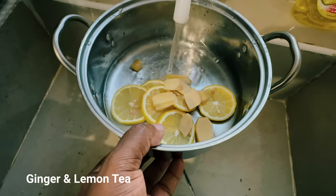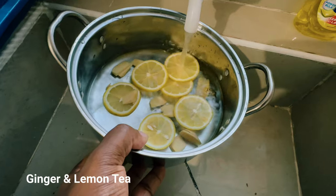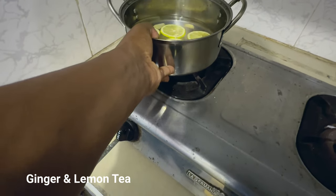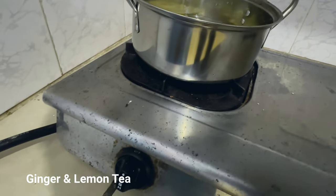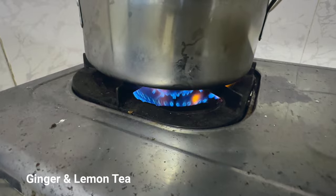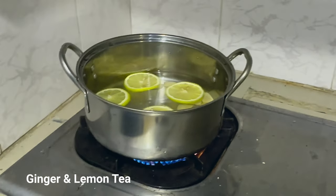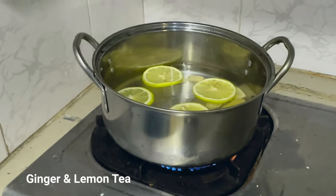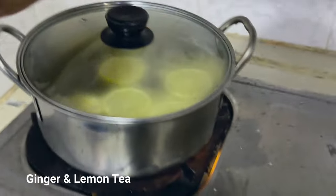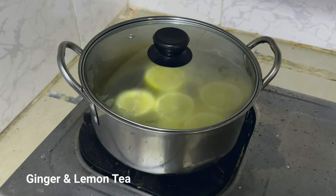We're adding some water into it — roughly about one cup will do really well. Now we're going to put this on the stove. We're turning on the gas and we're going to let it boil for a couple of minutes. Good vibes people — we're making a nice lovely cup of tea, good for the immune system early in the morning. I'll just cover it and turn down the cooker a little bit because it's high.